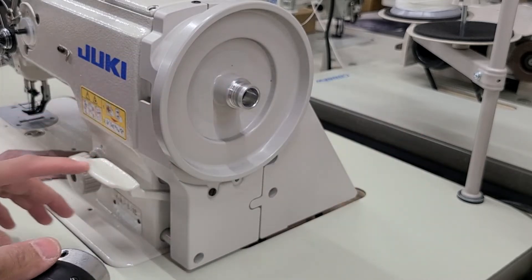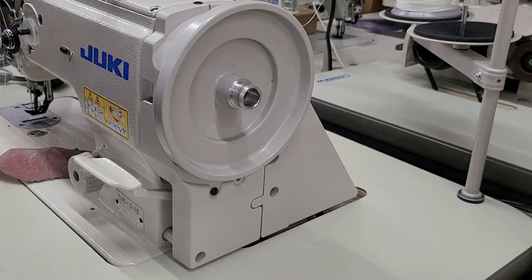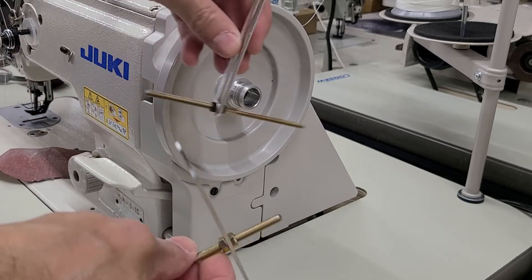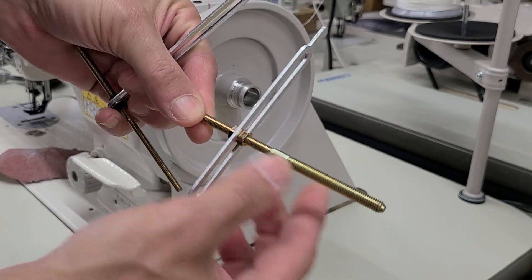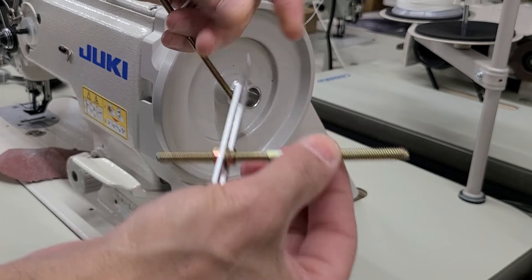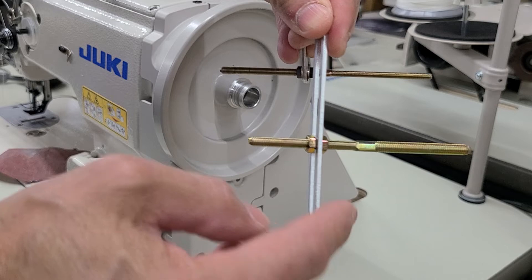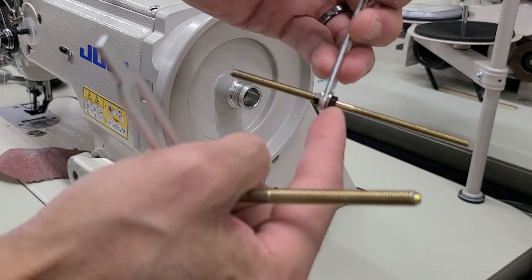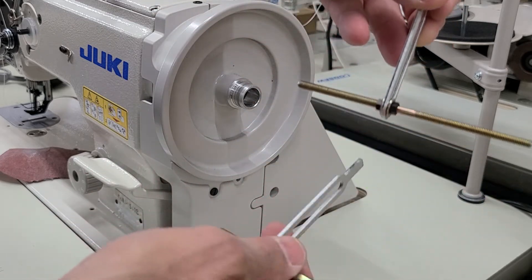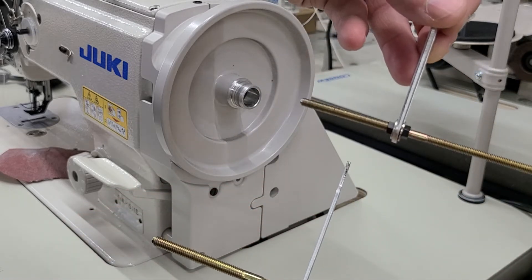Now we will get into installing the actual needle positioner. You're going to get some hardware that comes with it. You've got this larger screw with two ends and then the smaller screw with two ends. You're only going to get one of these, but you're going to get all these nuts. This one is going to go closer to the machine, so this one would go like this and then this one would go like this.